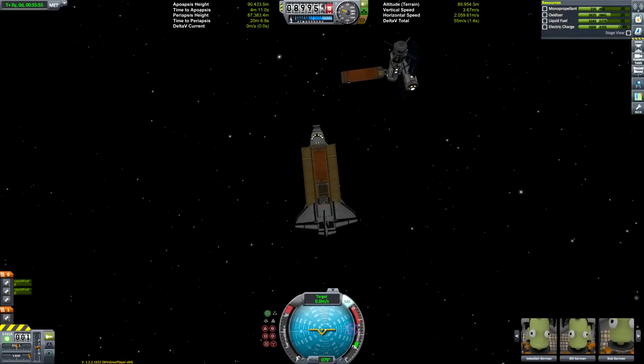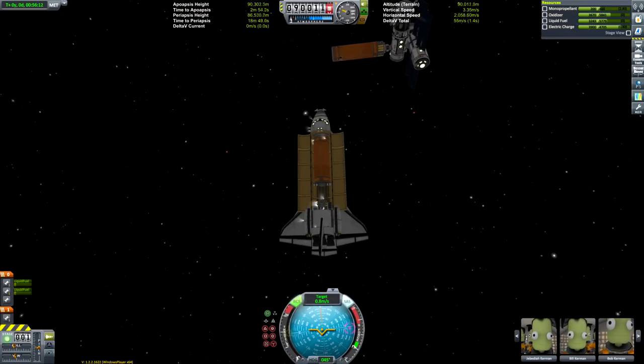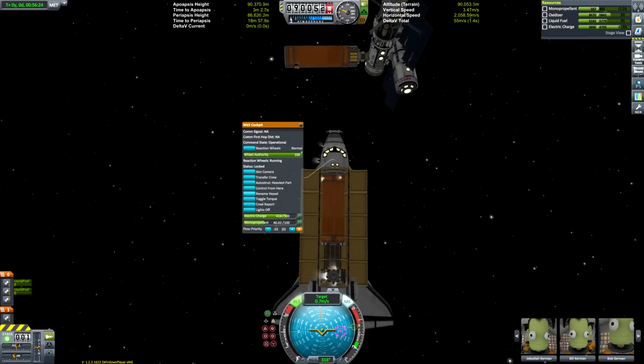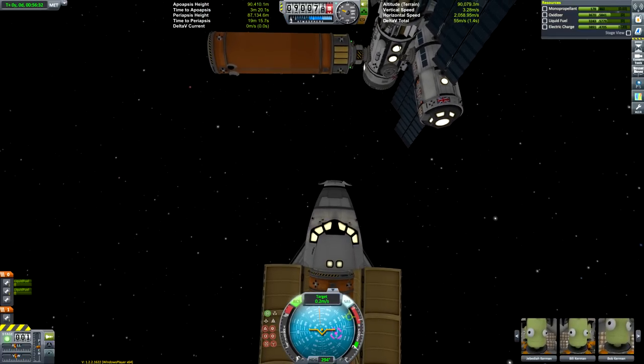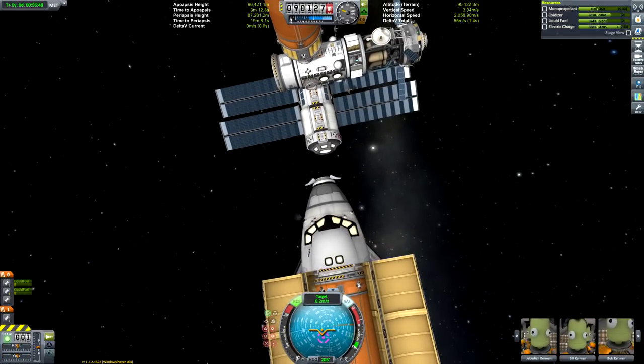For those who want to use it, pressing action group 4 will toggle reverse thrust on the jet engine for braking on the runway. This thing doesn't have parachutes — I quite like the cleaner approach of just using a reversing jet engine to slow it down to a stop.